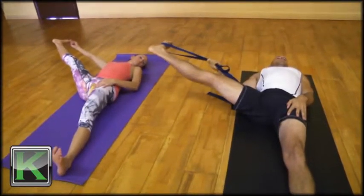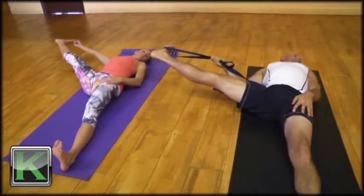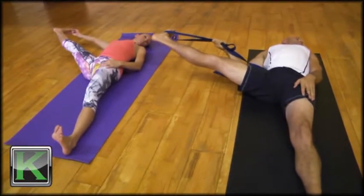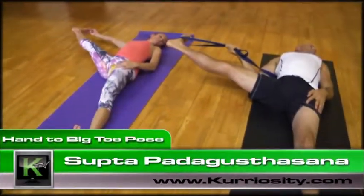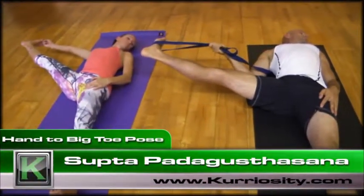The gaze will go towards the left shoulder if the neck allows. As soon as you feel a lift of the left hip, the left glute coming off of the mat, you've taken the right leg too far. Supta Padangusthasana, Extended Hand to Big Toe Pose.